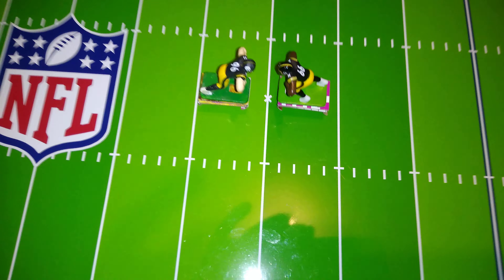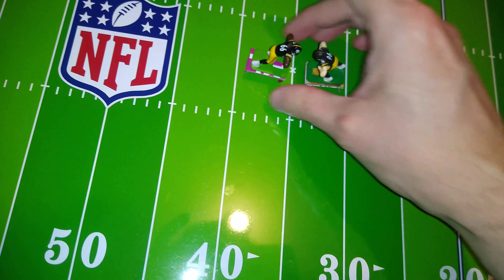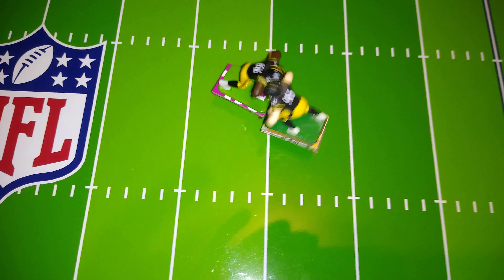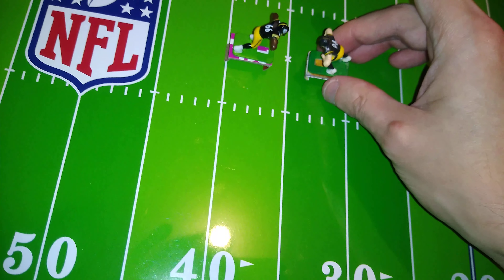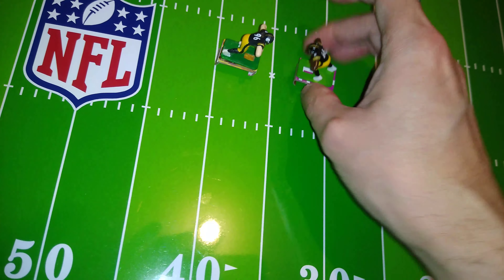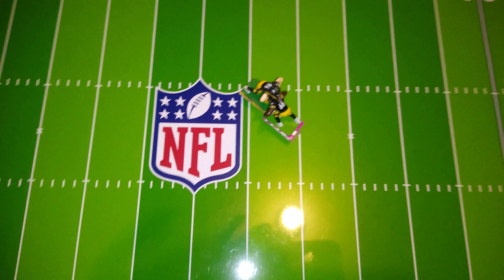96 versus 66. Wow, 66 seems to have the clear advantage here. That was actually a much better result as far as matching strength. Okay, we're gonna call 66 the winner.